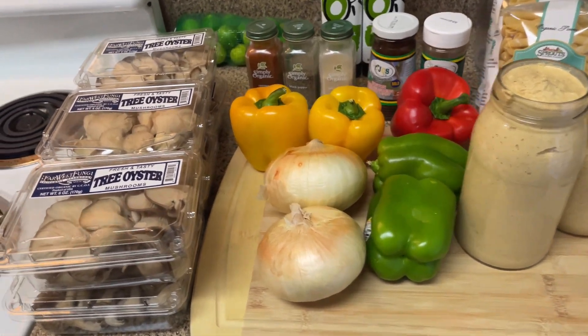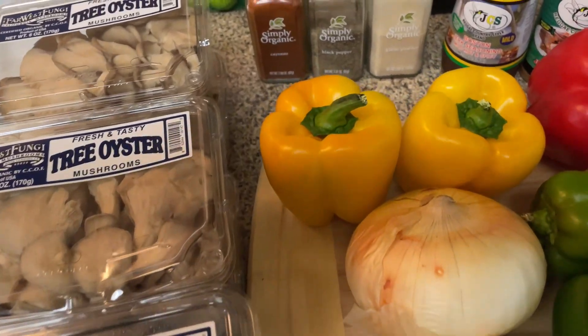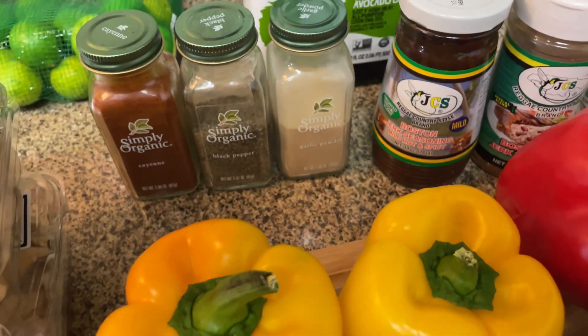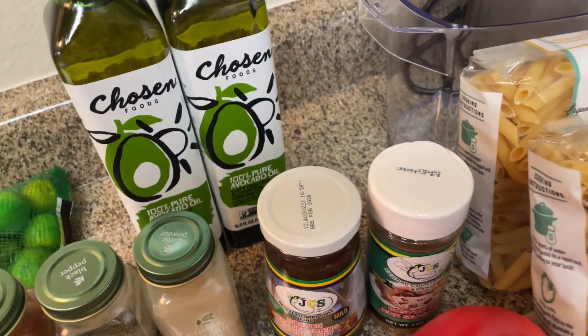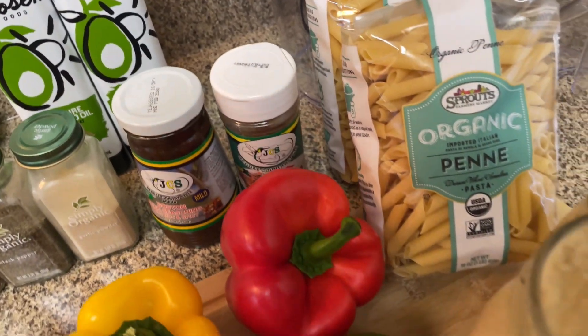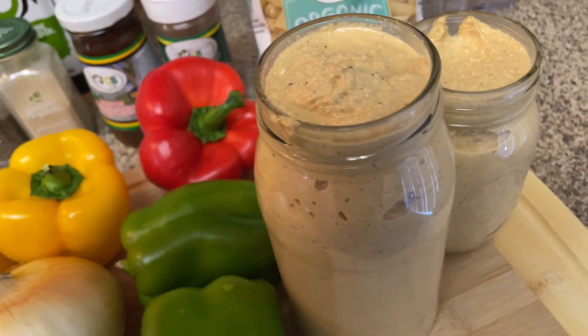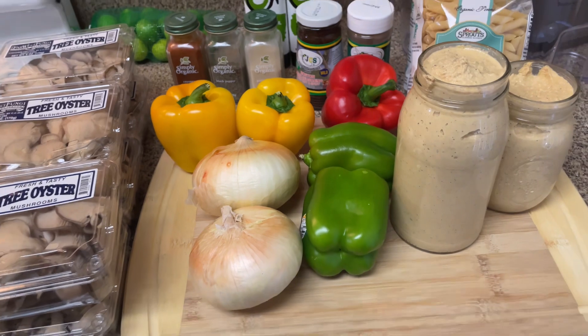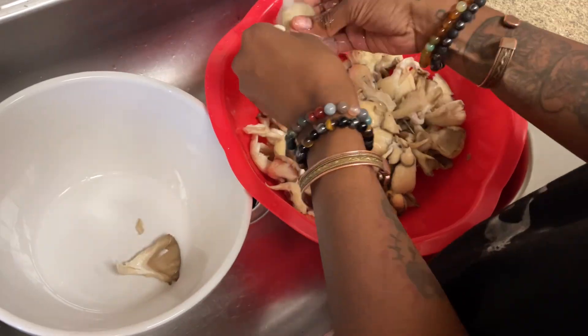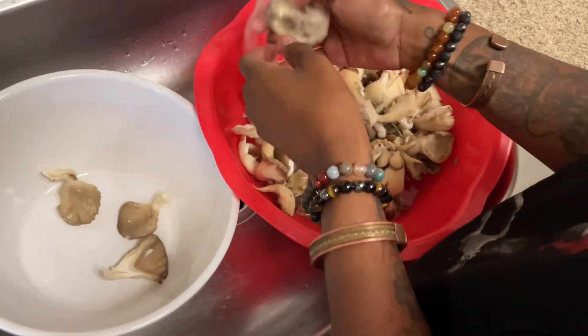What's up y'all, we have another Cooking with Vache video! Here we have the ingredients: the oyster mushrooms, the bell peppers, the onions, the seasonings, the sauce, the oil, and the pasta we will be using. We're making rasta pasta — this is homemade rasta pasta sauce, and it was bomb.